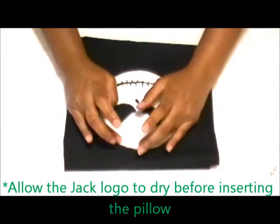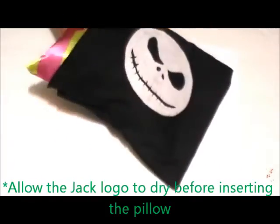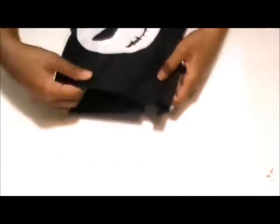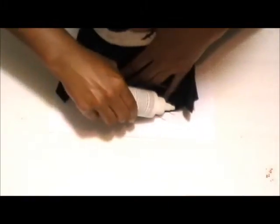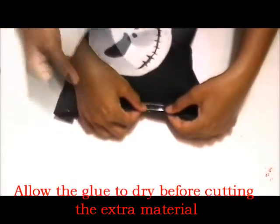Reinsert the pillow and glue the final side. Place the glue as close to the pillow as possible. Lastly, cut the extra material, and you are done with your pillow. Take care.